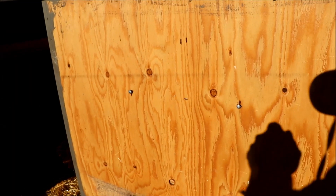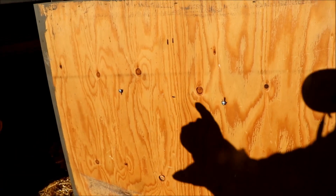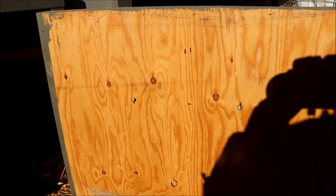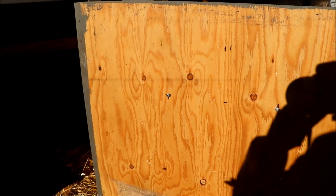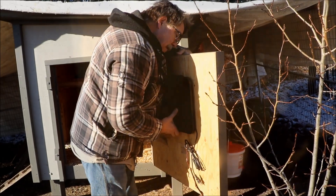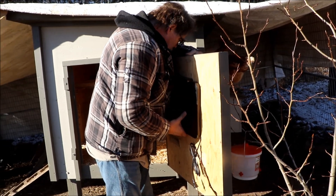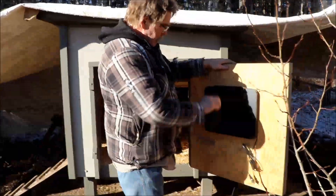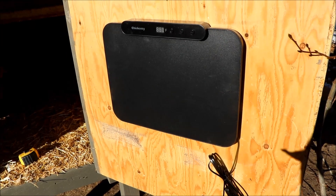I mounted two three-quarter-inch pan-head wood screws at nine and five-eighths inches apart on center of the door — it doesn't have to be exact. I put them about eight inches down from the top of the door.